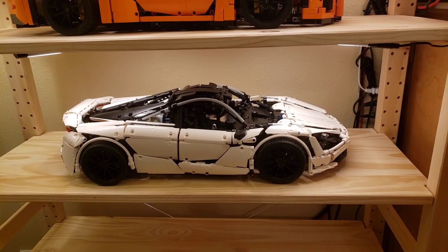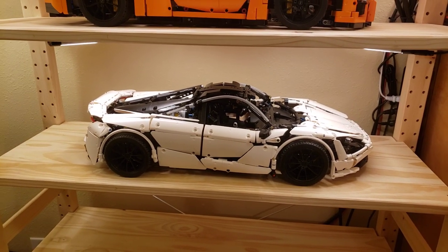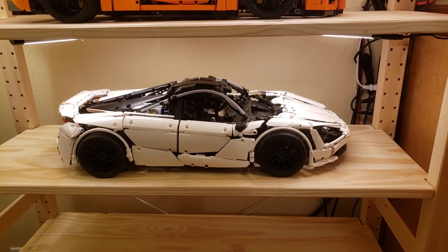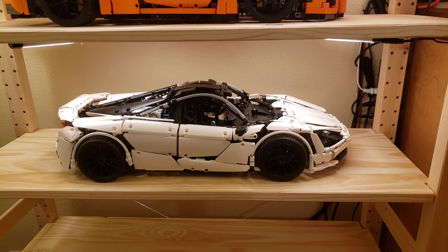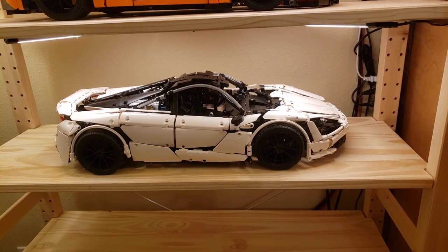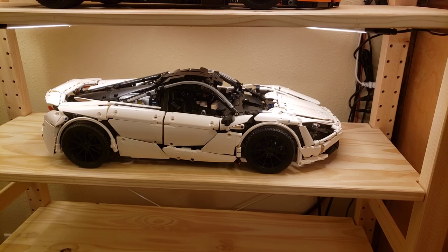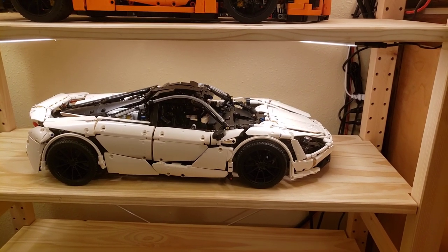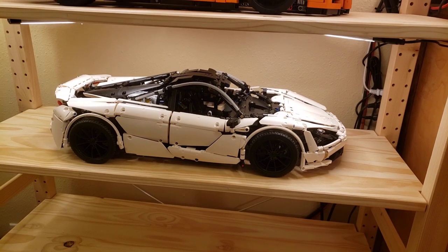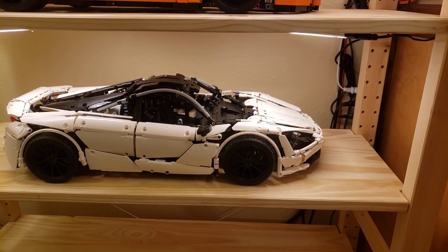I think this video is long enough as is — I've been recording for about 26 minutes. If you have any questions please post them in the comments and I will read and reply to everything I see. The next set I'm planning on reviewing that is not an official LEGO set is the Cada Ferrari, which is licensed from the designer. Cada, Mold King, and Lepin are all three different brands in the alternate LEGO Technic space, so let me know if you're interested in seeing that review, and I'll see you in the next one.